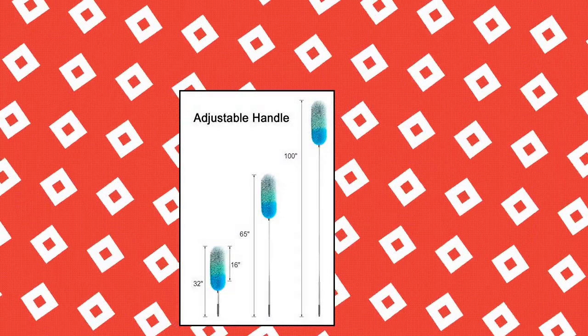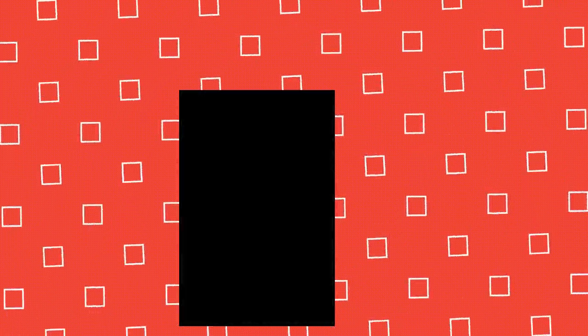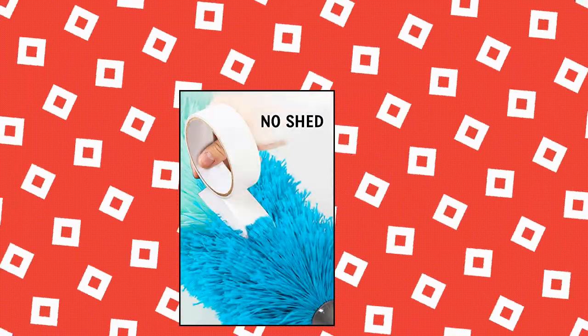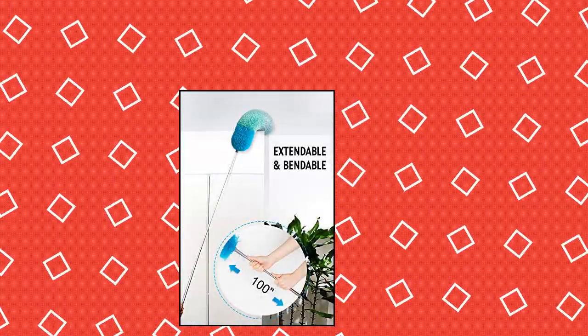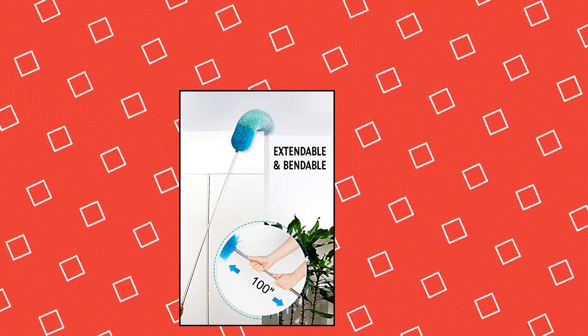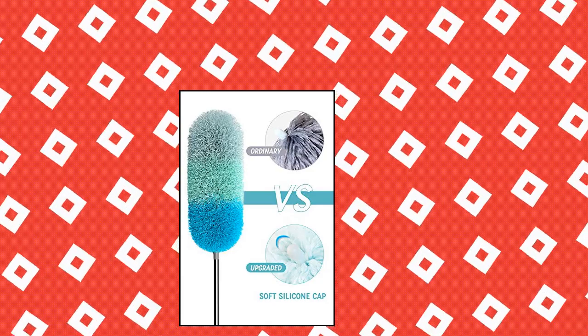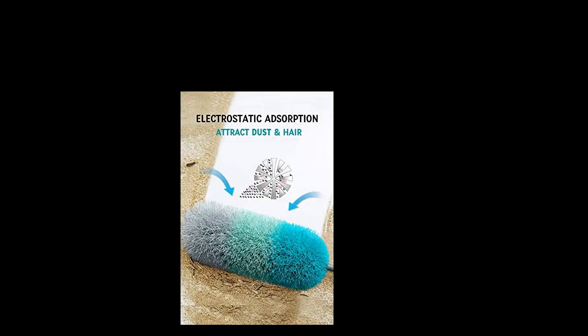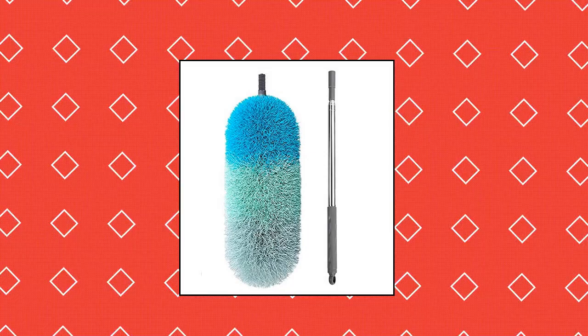Dot Boomjoy Microfiber Telescoping Duster. The bendable microfiber duster head is more convenient than ordinary dusters and can be adjusted to any angle, making it easier to clean dust hiding in high corners. The stainless steel pole is 100 inches when fully extended, allowing this Boomjoy duster to easily clean ceilings, ceiling fans, lamps, cobwebs, and more. The duster head is made of microfiber which is not easy to fall off, and the duster static adsorbs dust.